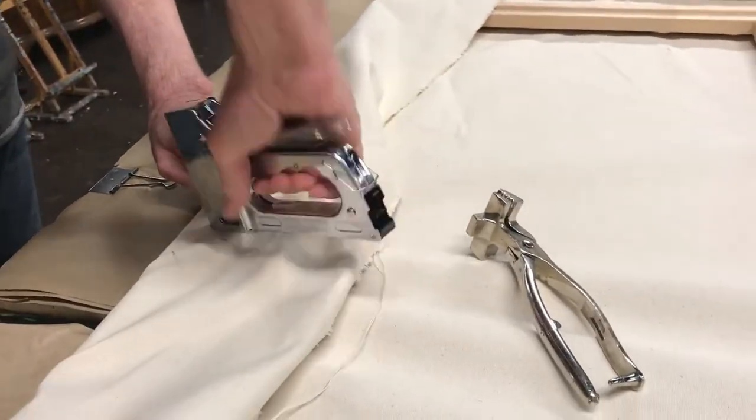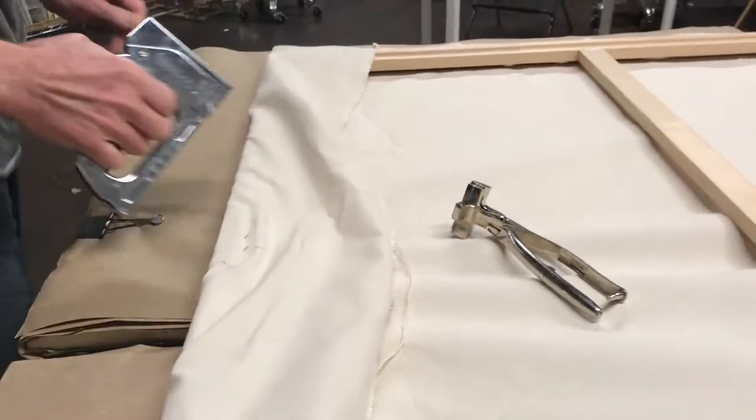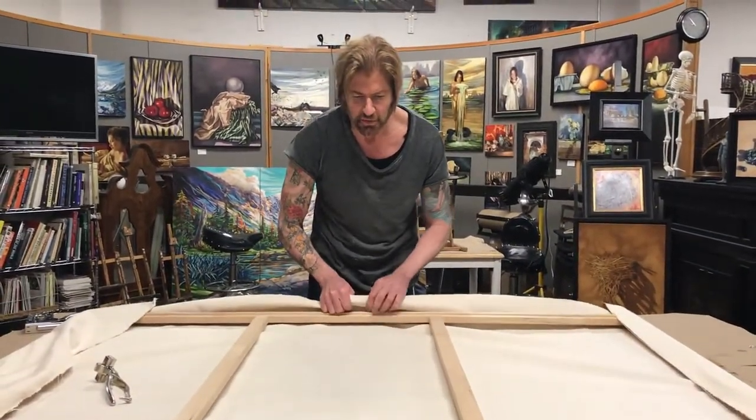Put another two staples in there. Watch your fingers — you'll never forget the day you put a staple in your finger. Then move to the other side. Again, stretch it just with your hands; you don't want too much tension at this point.